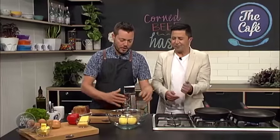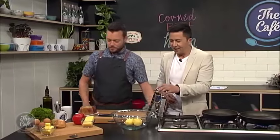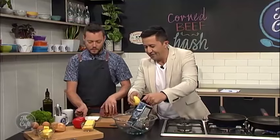Right, I've got some jobs for you, chef — grate some potatoes. You can grate them into there on a large grater. All right, and then I'm going to chop this up.